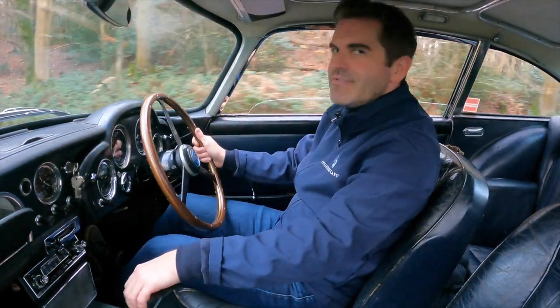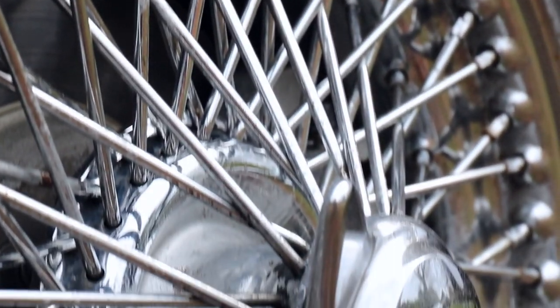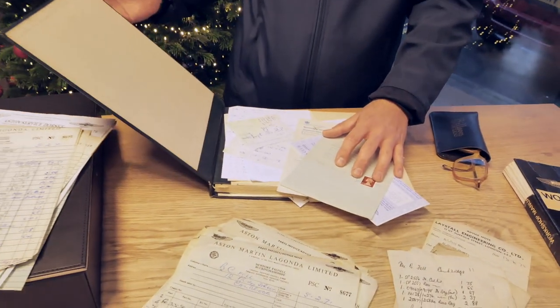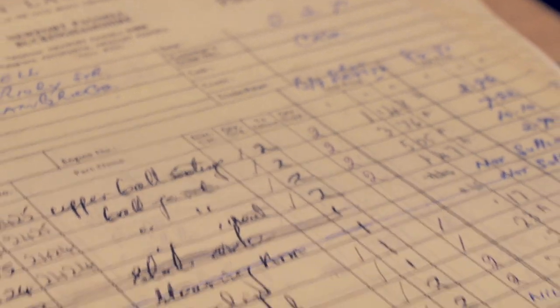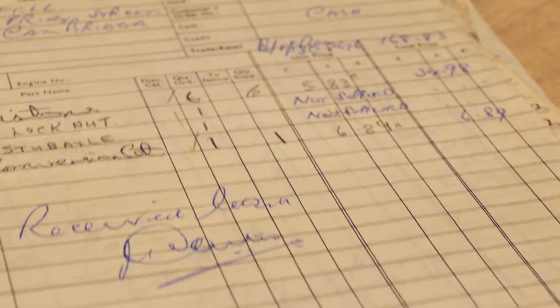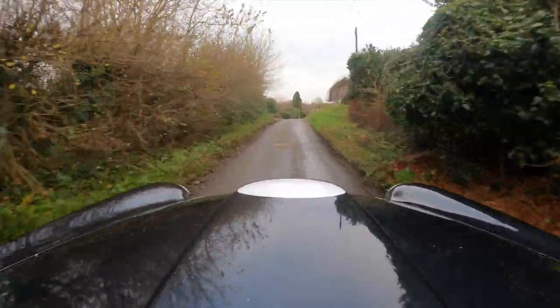It's always well worth going through a car's history file and this one for this DB4 does not disappoint. We've got the original workshop manual here, we've got some service receipts, we've even got a previous owner's glasses in here. And what we've also found is that this was owned by a Hollywood star, Dawn Adams. Give her a Google, check her out. She was quite a star back in the 50s and clearly had very good taste in her motor vehicles. It's a dream come true to drive a car like this, it really is.